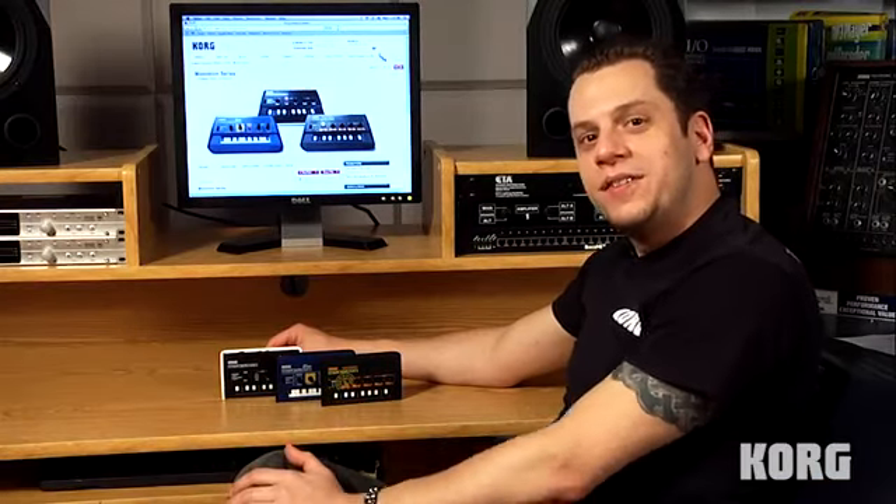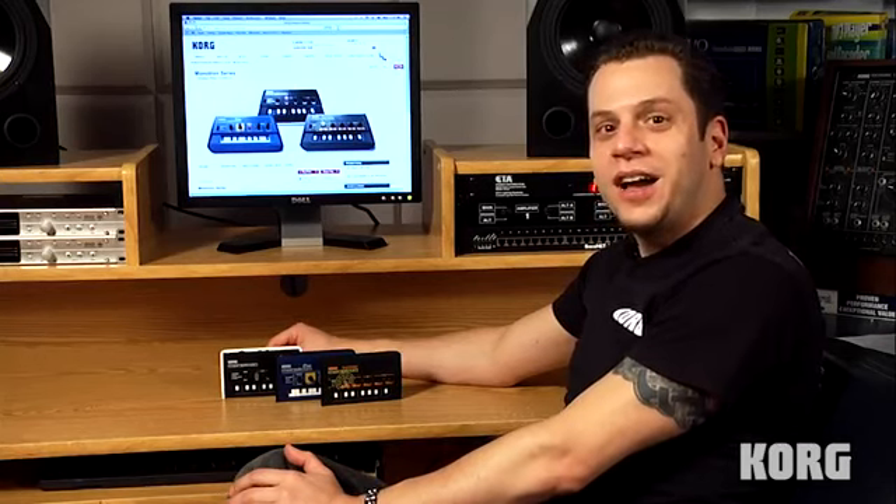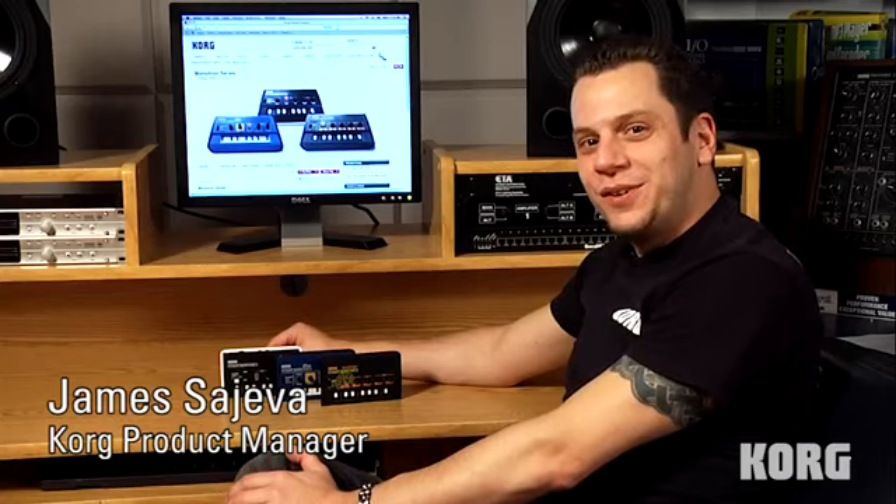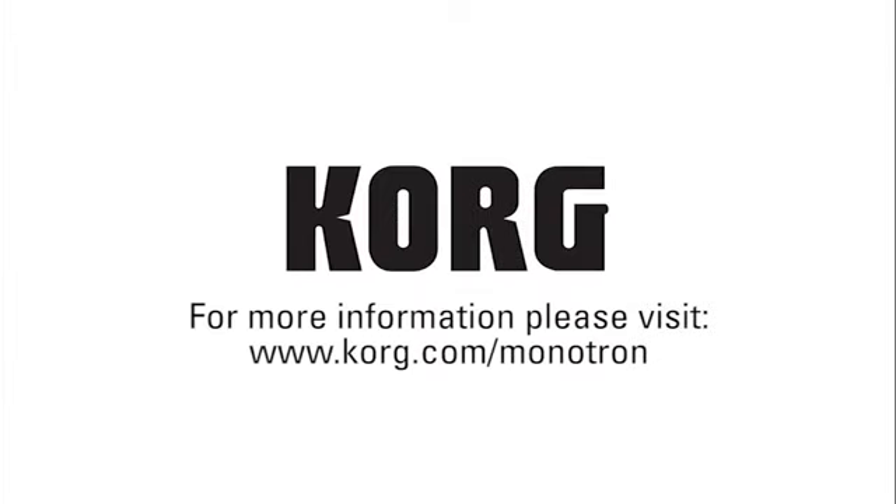For more information on the entire family of Monotrons, visit www.korg.com/Monotron. I'm James with Korg. Thanks for hanging out with us in the studio. See you soon. Bye!